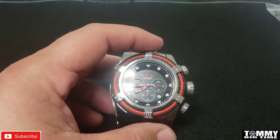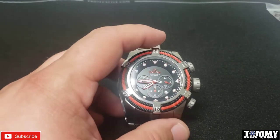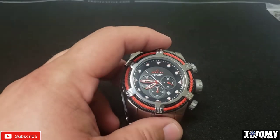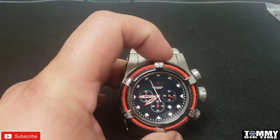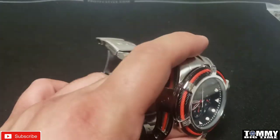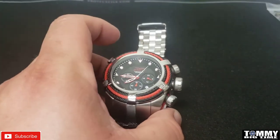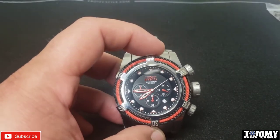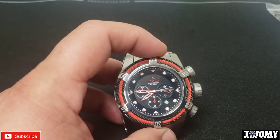Obviously the Bolt Zeus line goes a lot higher end — you've got SW500s, DD movements, and 7750 movements — but this is the bottom of the totem pole movement-wise. However, it's got all the goodies that the normal ones have: the bracelet, which is a major factor for me, and the build quality is still good. It's just got a lower movement and it's not a reserve — I know those things matter to a lot of people, and they do to me too.